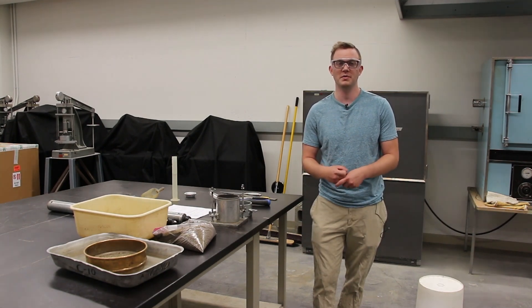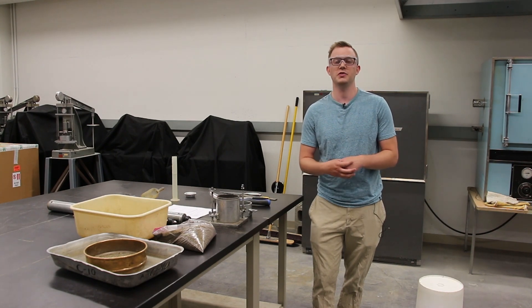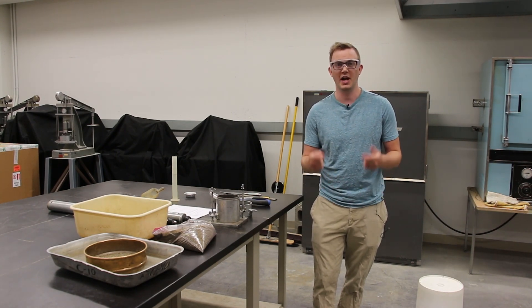Before we get started, just a safety note: any standard industry lab will require wearing steel toe boots and safety goggles.